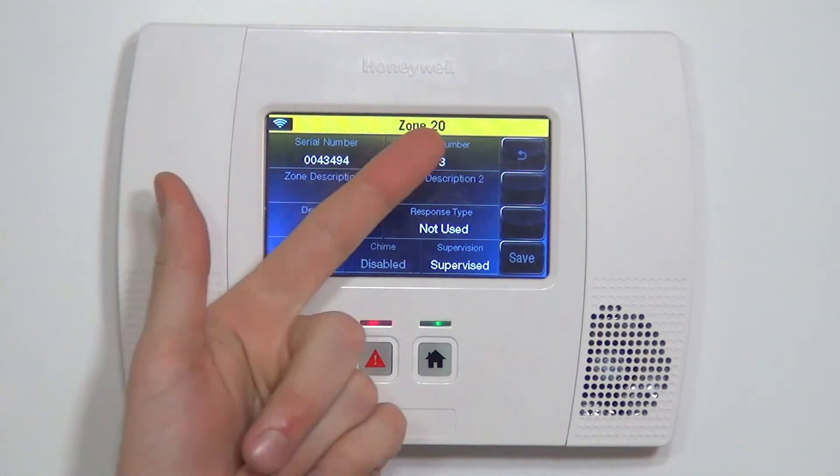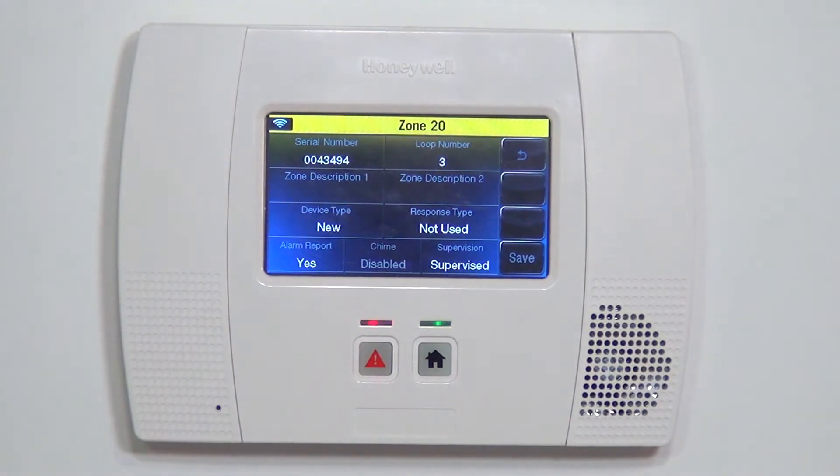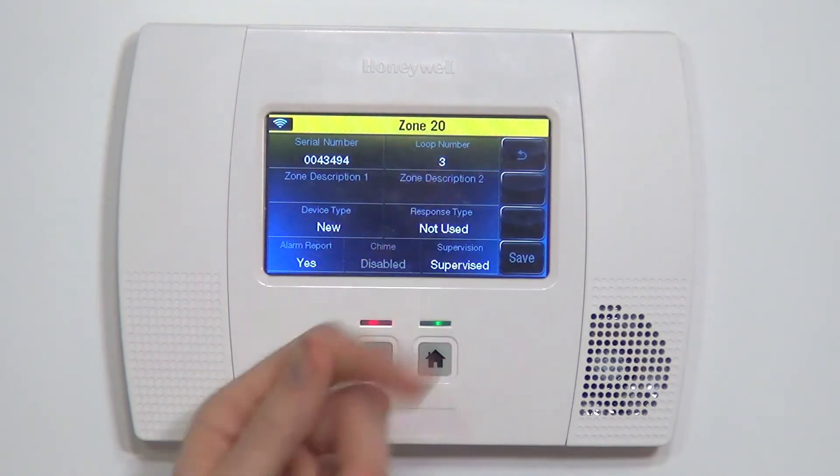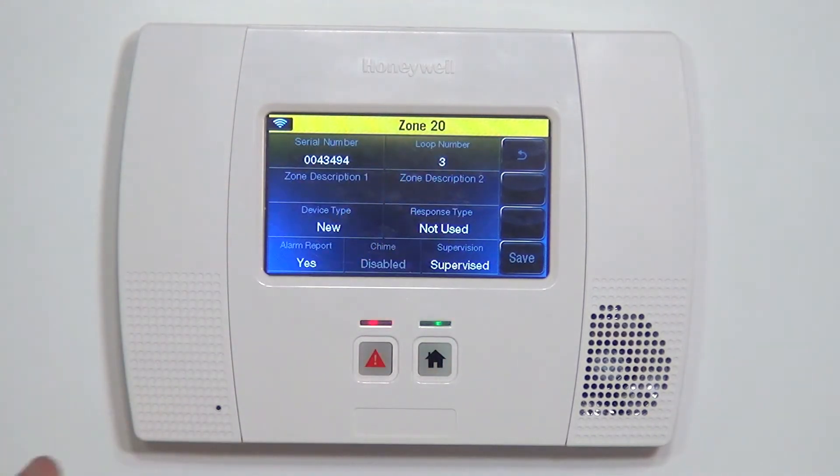If you had typed in the serial number manually, it would be very important that you remember to change the loop number. You can toggle through the four available loops, and loop number three is the correct one for the tilt function.